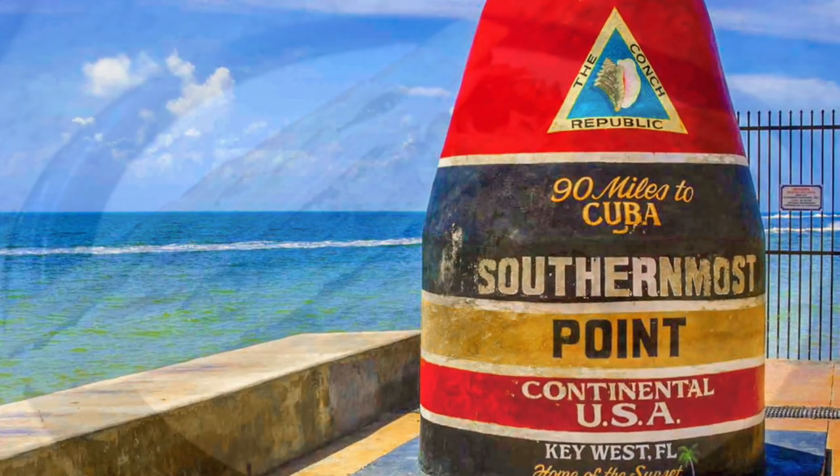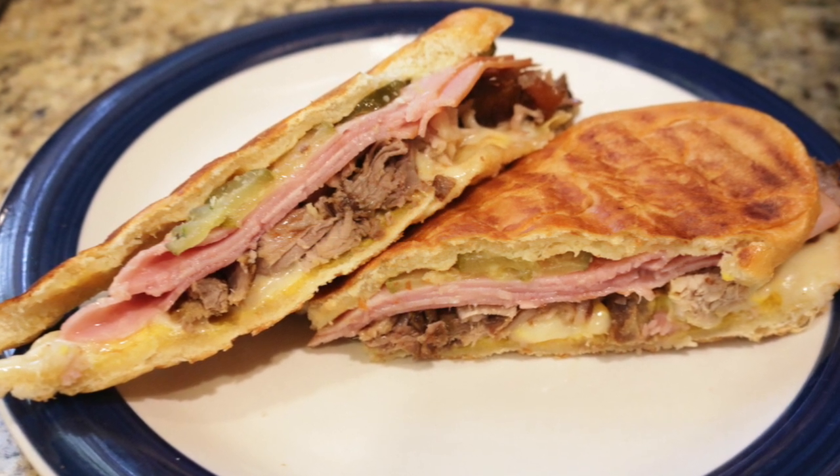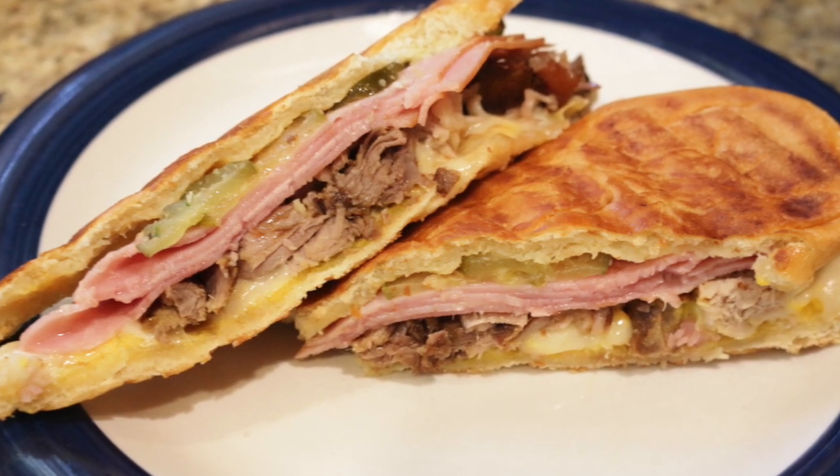The Cubano starts with a classic Cuban sub-style bread, roasted pork shoulder, ham, Swiss cheese, pickles, mustard, and a classy mojo sauce.